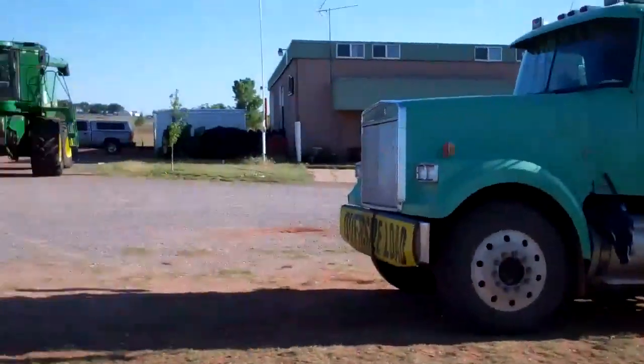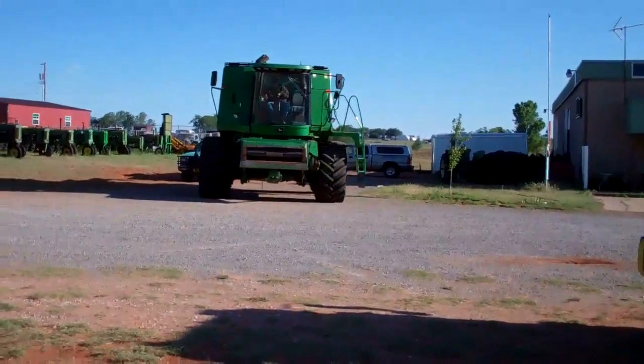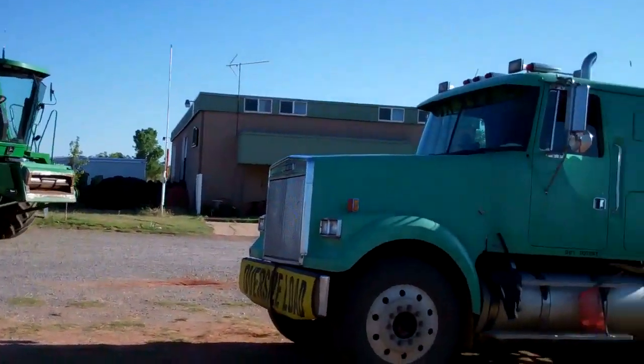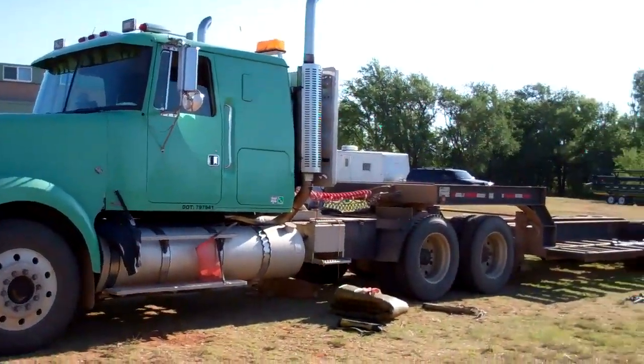So I'm going to show you how to load a combine onto the semi in the trailer here. I'll turn it over to Dan — he's in the combine — and he's going to bring it over here to the trailer and load it up.